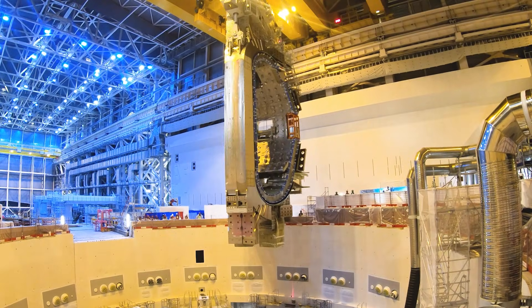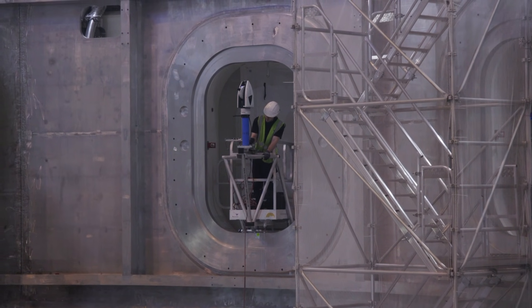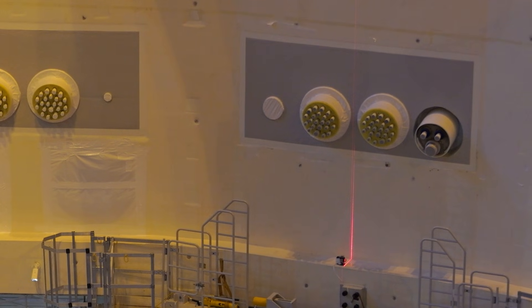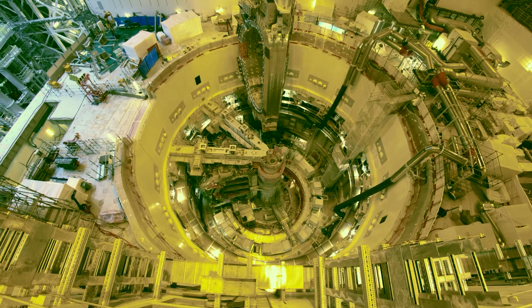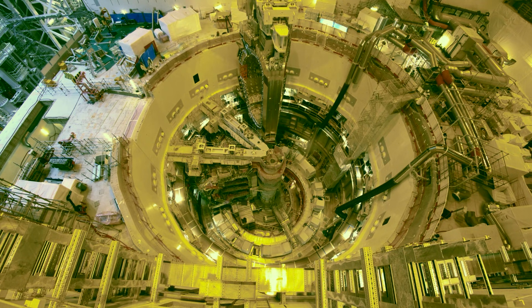We have installed on the sector an array of reflectors — like mirrors — which reflect the signal of the tracker and the total station. Based on the readings, we know the actual position of the sector. We also know our reference, which is the pit, so we know the relationship between the pit and the sector. Based on that, we guide the mechanical team to make the sector match the target mechanical position.